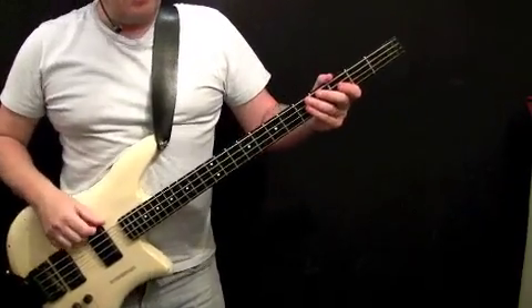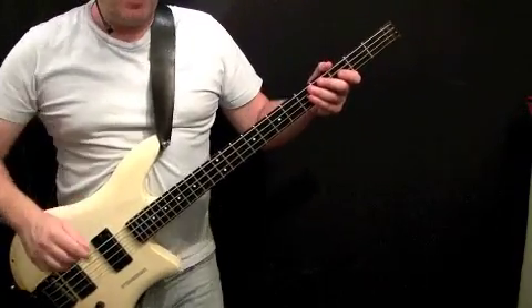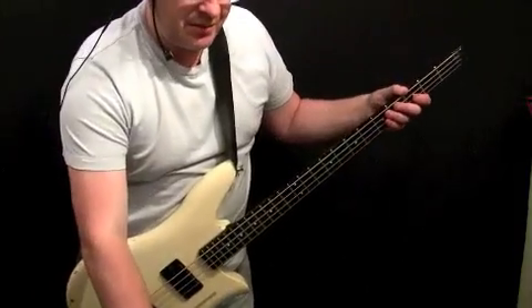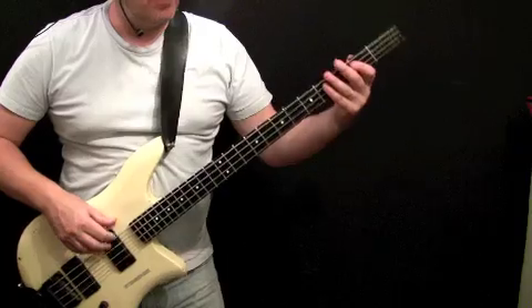We're going to look at the intro first — the main riff, which plays in the chorus, the riff that you all know. Play with the metronome. The metronome's set to about 90, so it's slower than normal. We'll talk through the notes in a second.